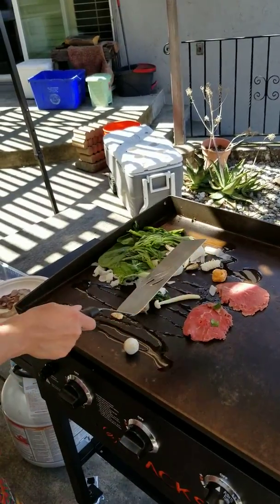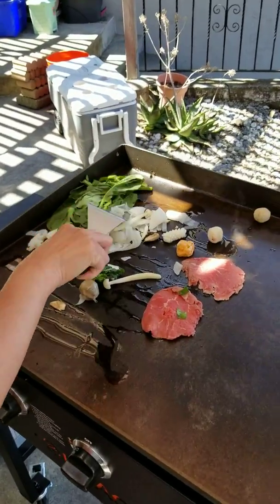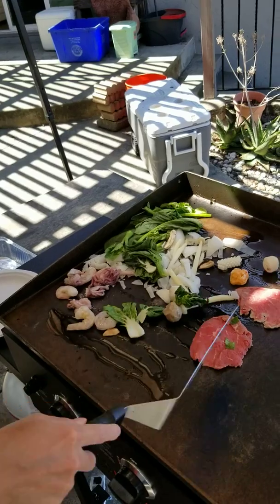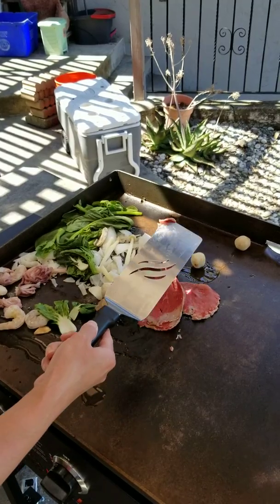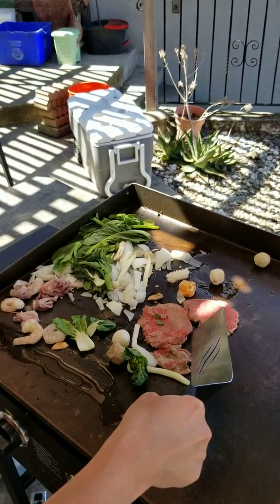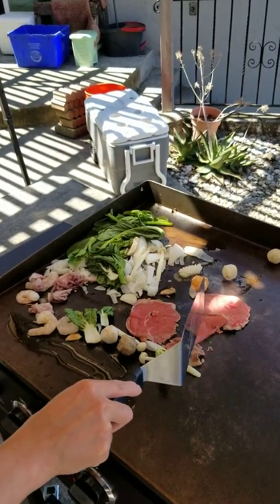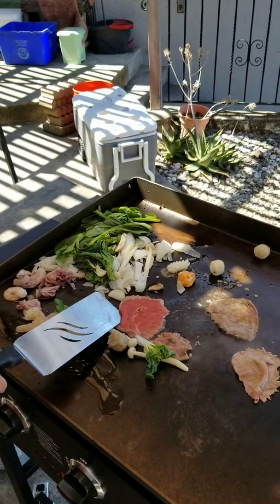Uh-oh. A fishbowl. There's a bit skeezy here. Okay, that's better.